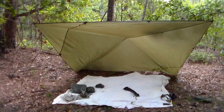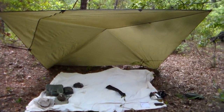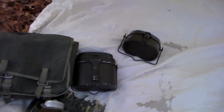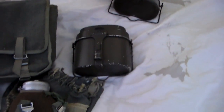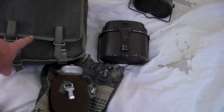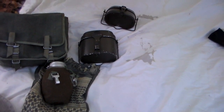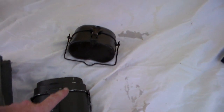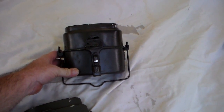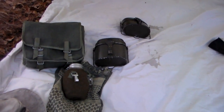Hello everyone, thanks for joining me today. I'm out in the woods, spending a little time — it might rain on me so I got a little shelter up here. I'm here to show you this mess kit, the WZ2331, and I brought out my Polish bread bag and my 1951 Polish canteen. While we're talking about this mess kit, I'm also going to compare it to the WZ70 that you've seen in my other videos, just to show you the differences so you can tell which one you have or which one you're looking to buy. So sit back and enjoy the review.